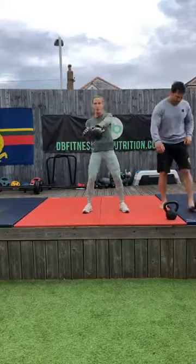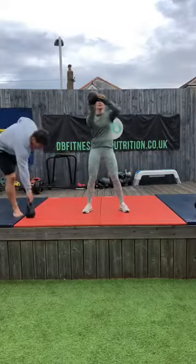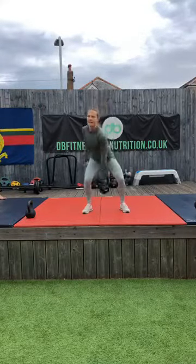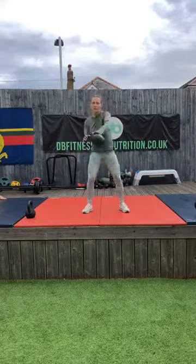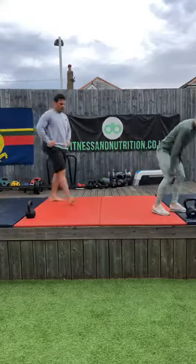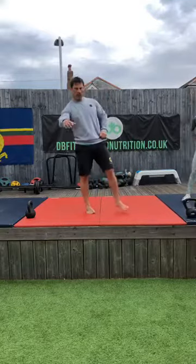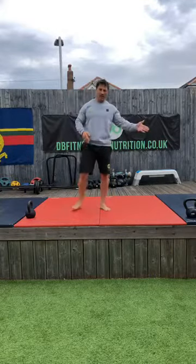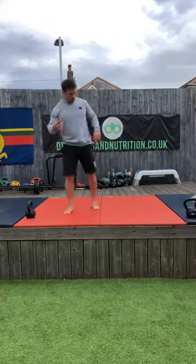Going to go for a slightly lighter kettlebell on the next exercise. If you have a particularly heavy kettlebell and you're struggling, just regress to a one-hand swing. We'll go all on the same arm, then switch to the other arm — same format as we just did. I'll work for fifteen, then when I change hands Hannah will join in.